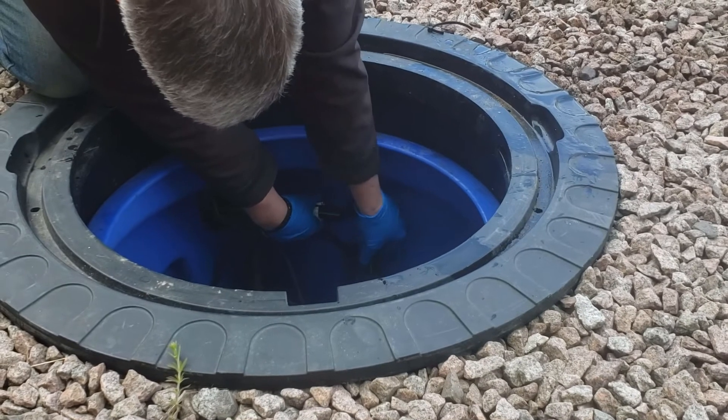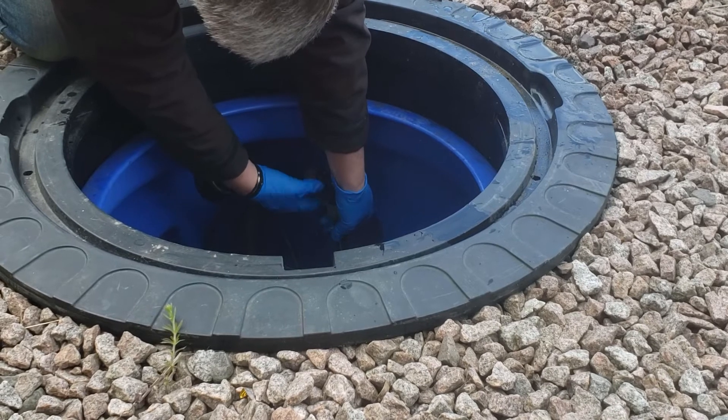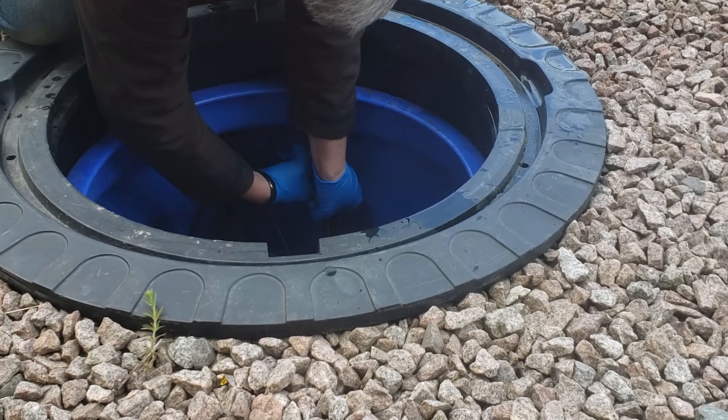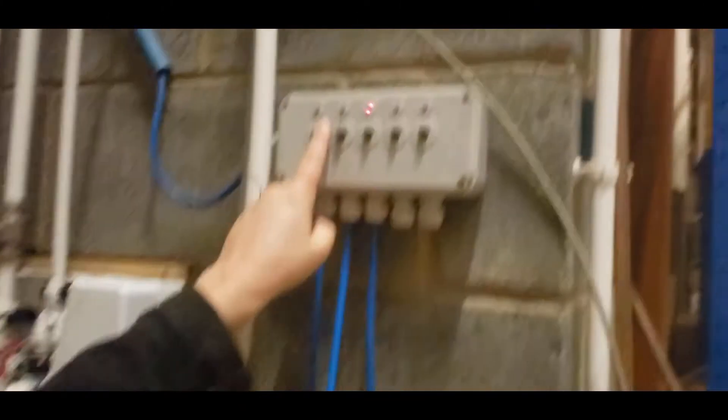Push the pipe back onto the elbow, the white retaining ring back towards the elbow, and then tighten the grey collar. Reconnect the power to the pump and turn it back on.